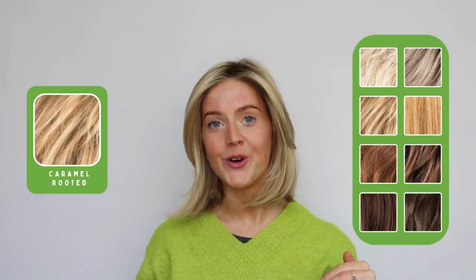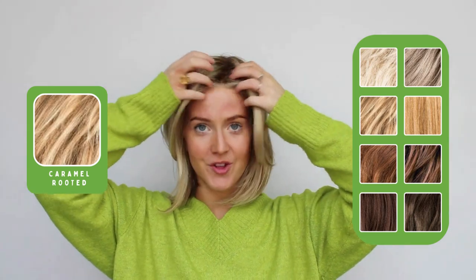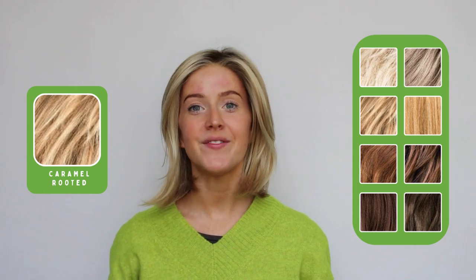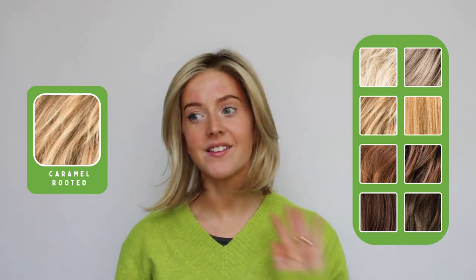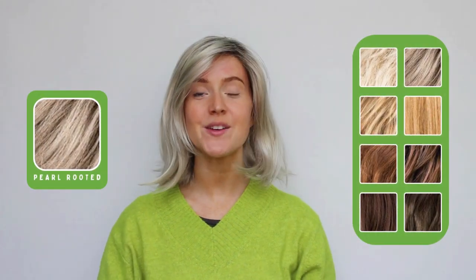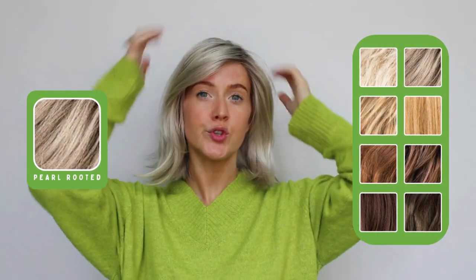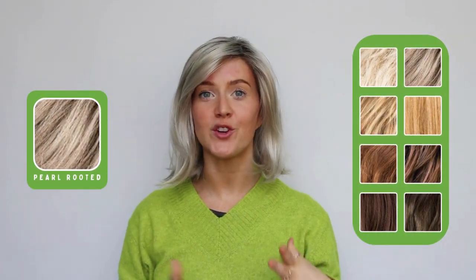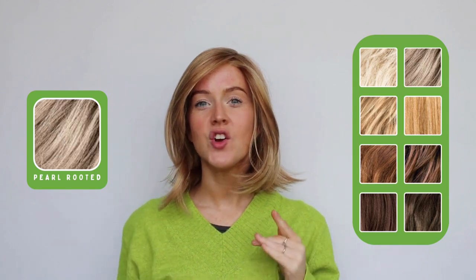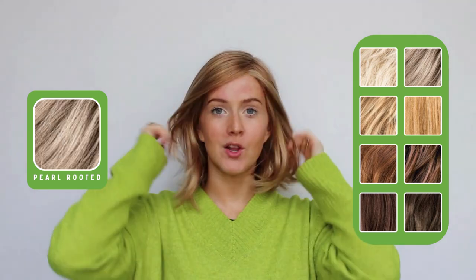This is caramel rooted, which is a lovely neutral blonde shade with a slightly darker root that gives it a really natural appearance. Flirt is available in a whole range of colors — here is pearl rooted, which is a gorgeous cool-toned light blonde with a slight gray tone, and the final color I have to show you is ginger mix, which is a lovely auburn, gingery, strawberry blonde shade with lots of different dimensions and tones running throughout.